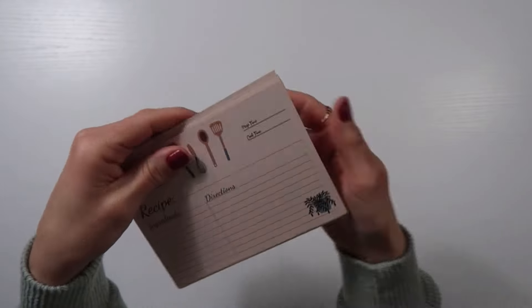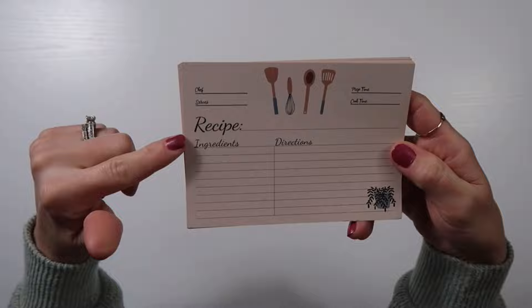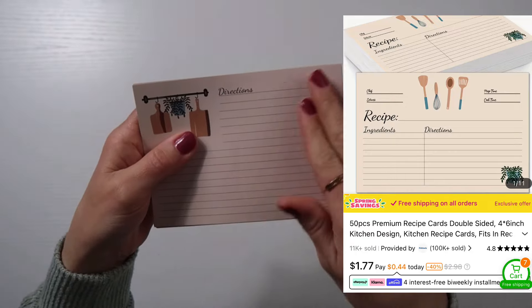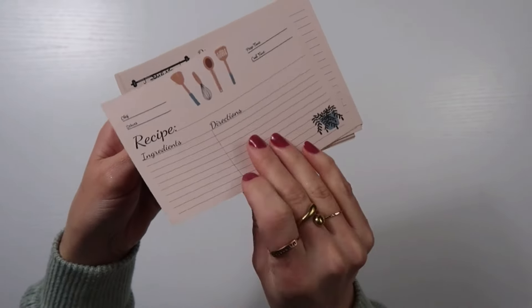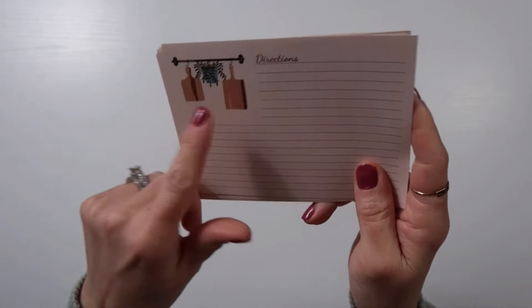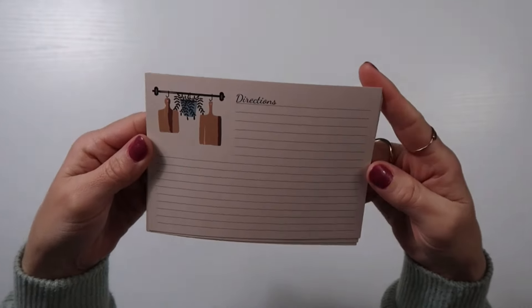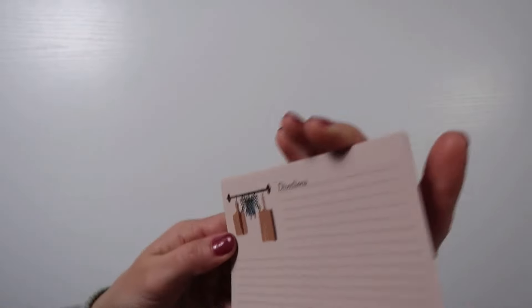I found these recipe cards super cute. I really like these ones as well. These are on a glossier finish. I think I'm going to use like a soft sander and sand the top a little bit just to give it like an older look. I just thought this was so cute with the wooden hanging cutting boards. I really like that there's a good size section for directions, because I find that my recipes have pretty large instructions.